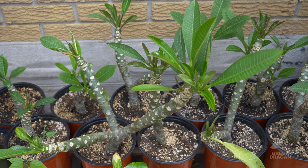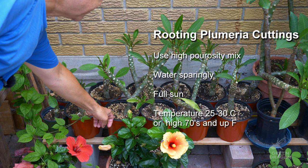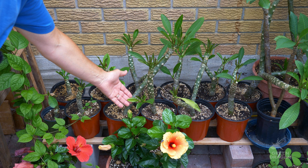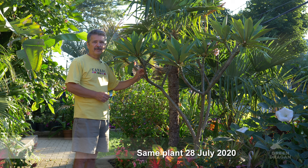These are the cuttings from those branch tips. There are 11 cuttings taken — they have rooted and are now putting out new branches themselves. The key to rooting is a high porosity mix, water sparingly, and keep the temperature as high as possible. These are in my back greenhouse where the temperature stays between 25 and 30 degrees. They are very easy to propagate.